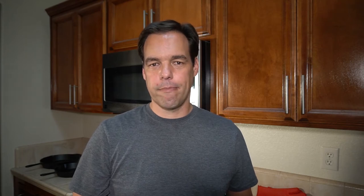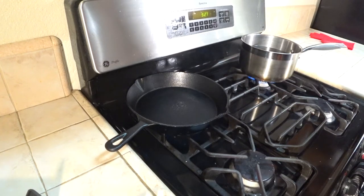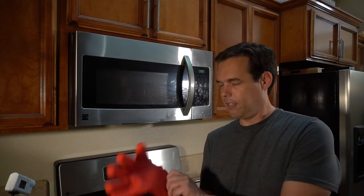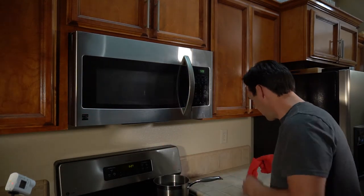Now I need to put these things to the real test and see how well they handle heat. I'm going to heat up a cast iron pan and boil a pot of water and see if these things can take the heat. Okay, this cast iron pan is plenty hot now — there's actually smoke coming off the pan. That water sizzles and evaporates right away. We'll put on both gloves and handle the pan.